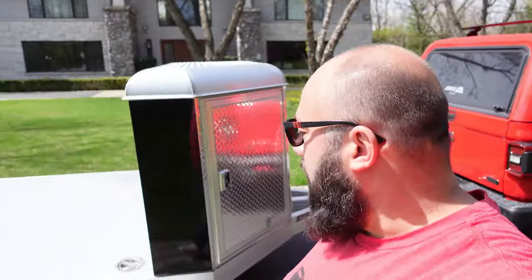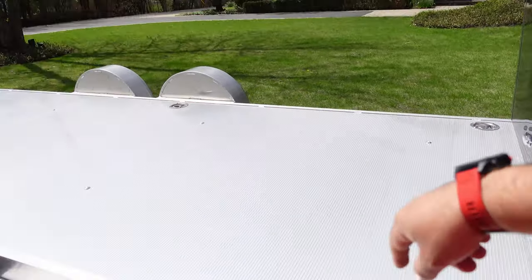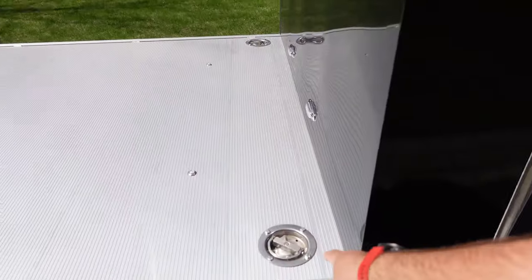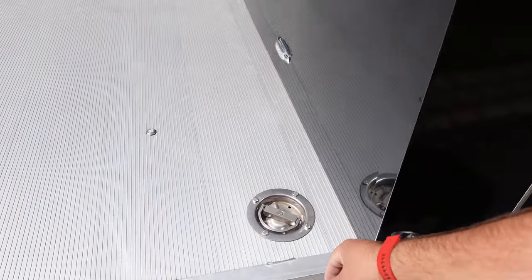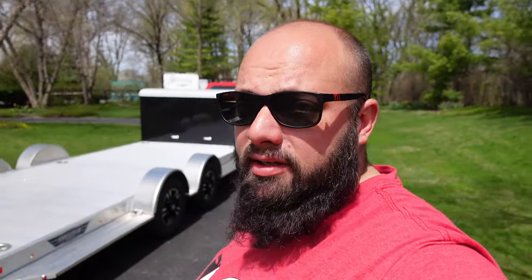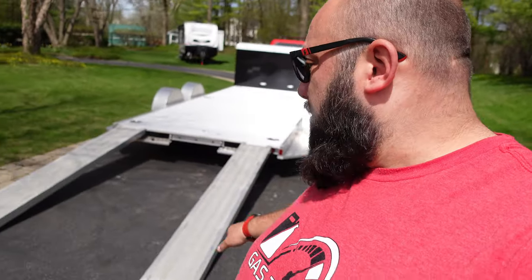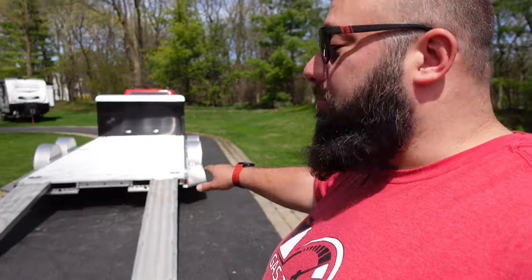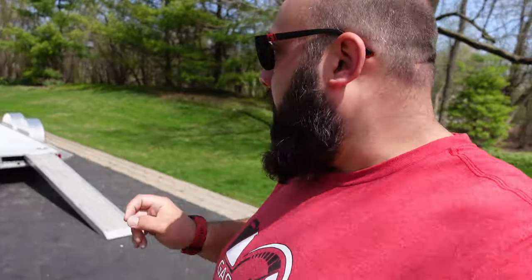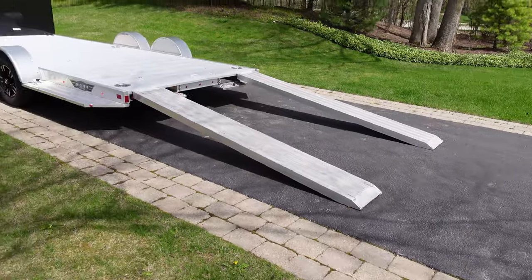I'm actually going to put the tires along the front and strap them down. I think I'm going to add some E-tracks down here — I don't necessarily like hooking cars up with the current setup. It is super low compared to my other trailer, which is better. These are also eight-foot ramps, so for low cars this should be much better. My other trailer was a dovetail, but still this should work out a lot better.